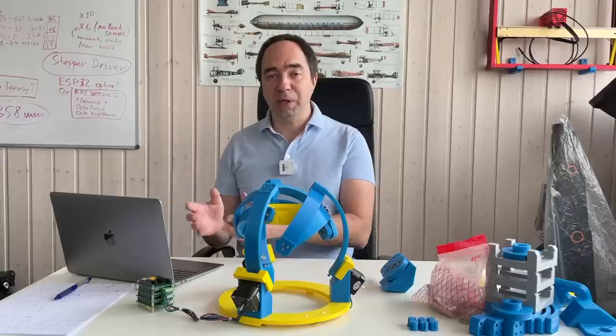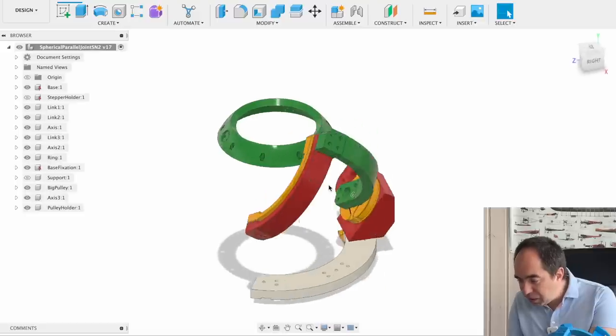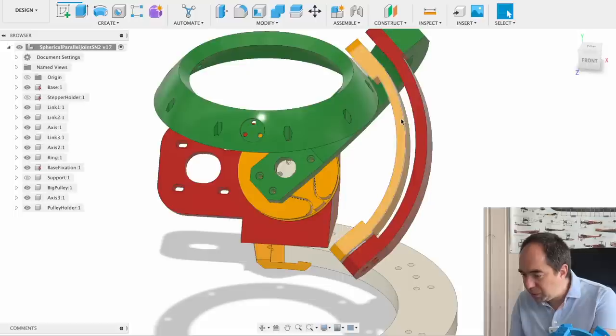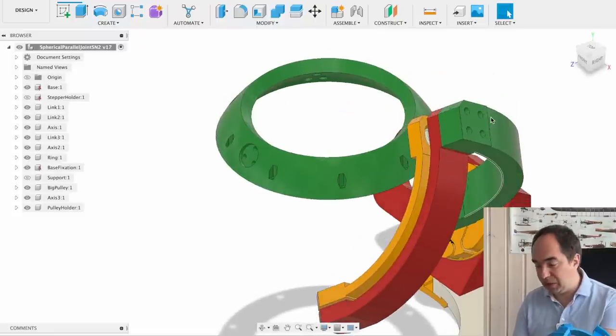First let me show you the CAD model. So this is the new design. The output link is the same as in the previous design. What I changed is this one and this one. This one is 6 mm thickness, this one is 8 mm thickness. The old one was 6 mm, and this one is now 14 mm thickness — before it was 8 mm. So I increased the thickness of all the parts quite significantly.